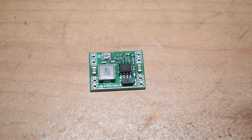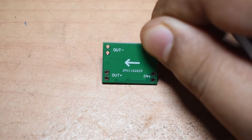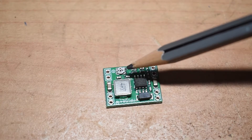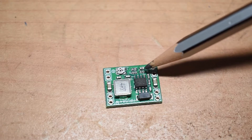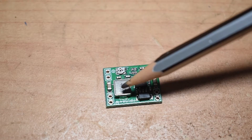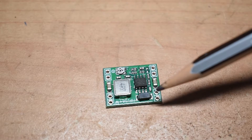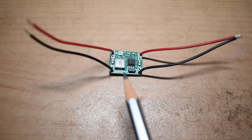I will solder a couple of wires into the input and output terminals, then use my bench power supply and DC electronic load to test the performance of this module. On the back side of the module there is an arrow mark indicating the in and out. On the front side we have the potentiometer to control the output voltage, the MP1584 chip, a few resistors, a few capacitors, a diode, and a large inductor. I highly doubt this inductor can take up to 3 amps, so we'll check that in a moment.